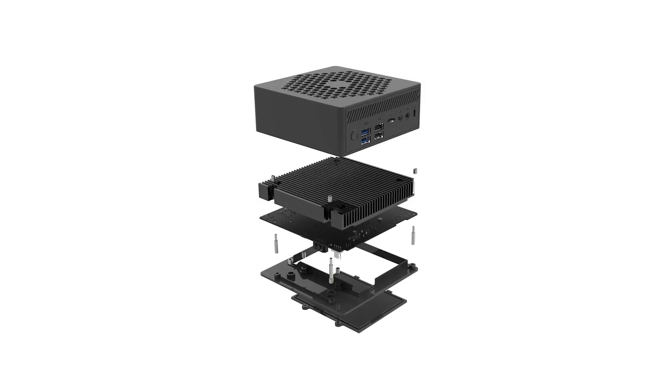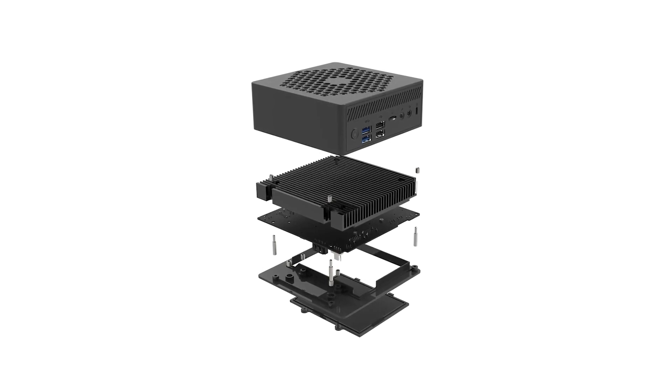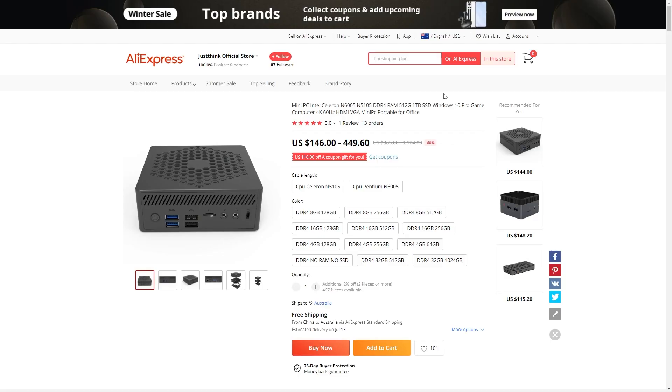This mini PC has no annoying fan inside it, just an optimistic heatsink allowing you to hear the sweet, sweet sounds of nature. The AC8 mini PC comes in two Jasper Lake flavors: an Intel Celeron N5105 and a Pentium N6005.